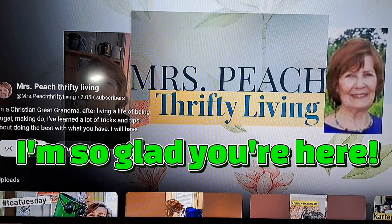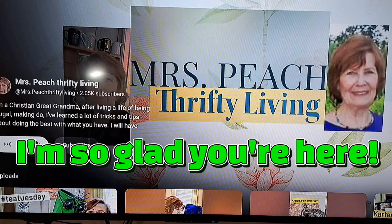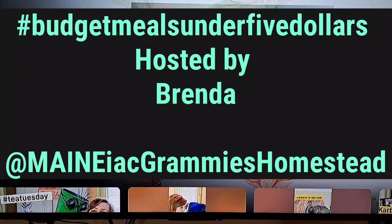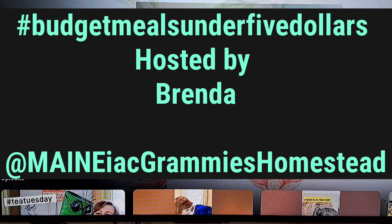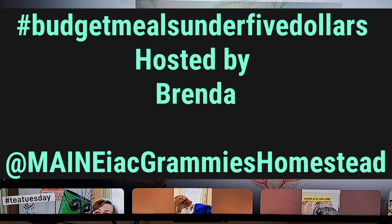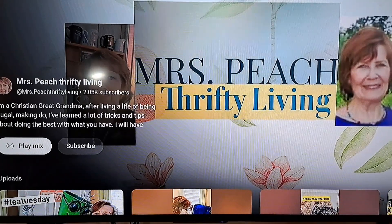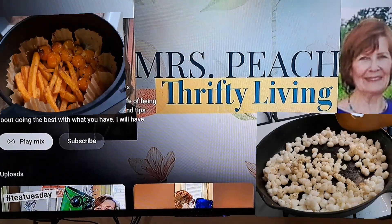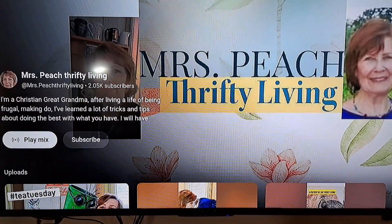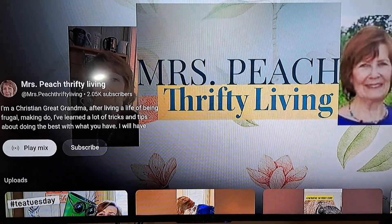Welcome to Mrs. Pete's Drifty Living! I'm so happy you're here today. Today is hashtag Budget Meals Under Five Dollars. I have a couple of little recipes that I made today to give you lots of ideas. This is hosted by Brenda at Maniac Grammy's Homestead. Be sure and go check what she posts today and what everyone else is posting on this wonderful collaboration. It'll give you lots of ideas for inexpensive, frugal, drifty living food.